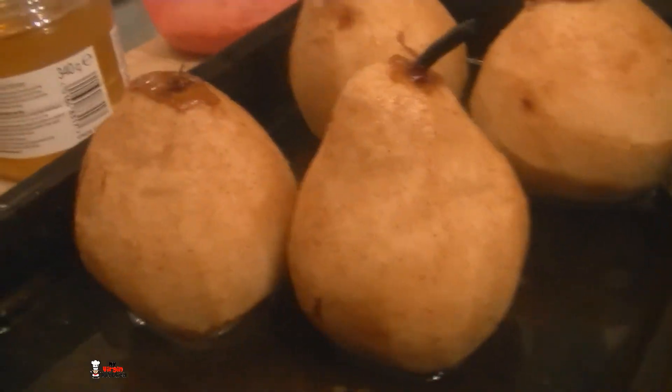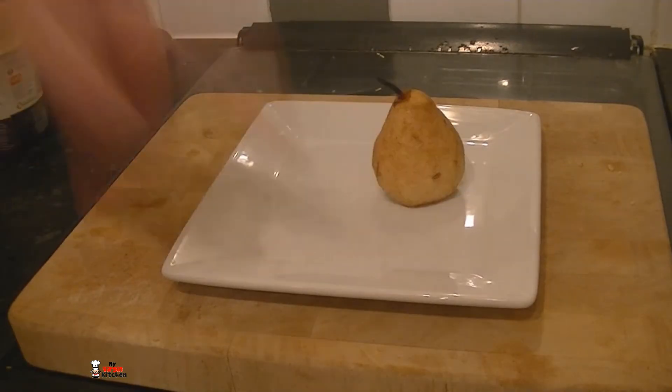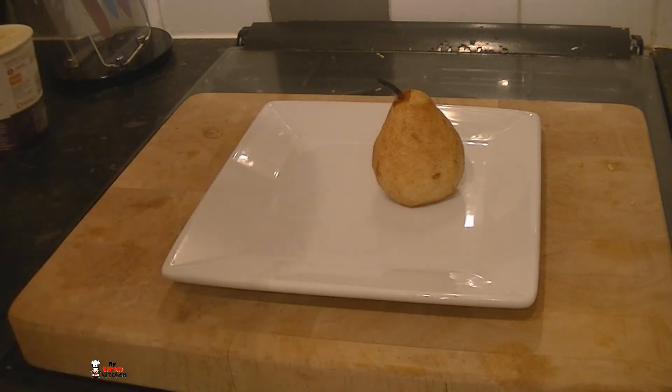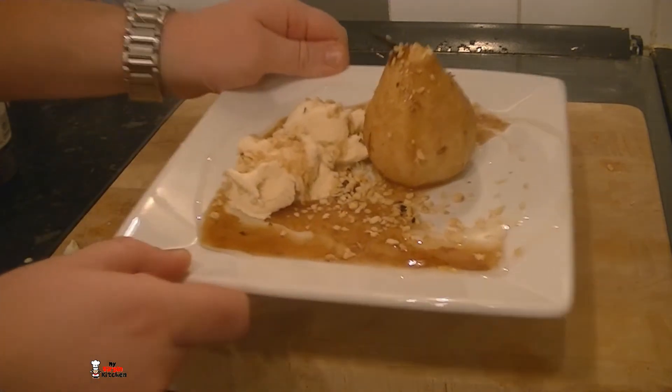After a breathtaking 35 minutes — check out the colour on those pears, looking darn good! No seepage either — the cork held the bottom of the pear very nicely. We've got some ice cream, extra honey, and nuts. Grab a plate, place a pear, hit it up with some ice cream, a drizzle of honey, some nuts, and that residual juice. That is looking darn good.